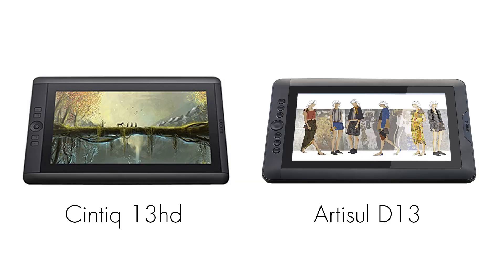It's got full HD resolution 1920x1080. The stylus has 2048 levels of pressure sensitivity. This is very comparable to the 13 inch Wacom Cintiq 13 HD. In fact it looks like the Cintiq, it pretty much has the same specs as the Cintiq — it smells like a Cintiq.